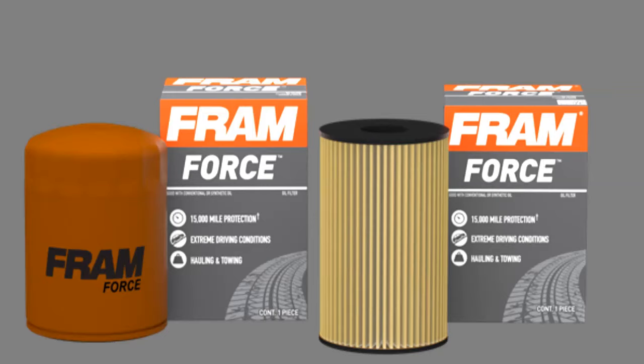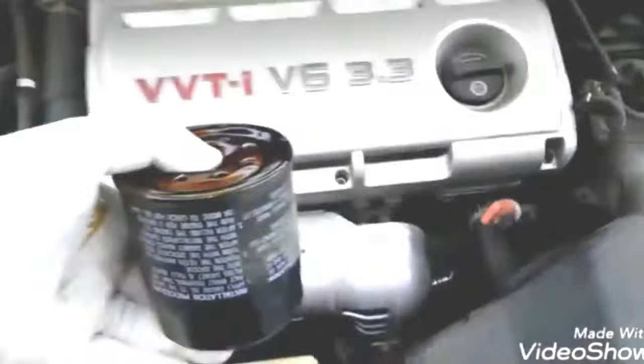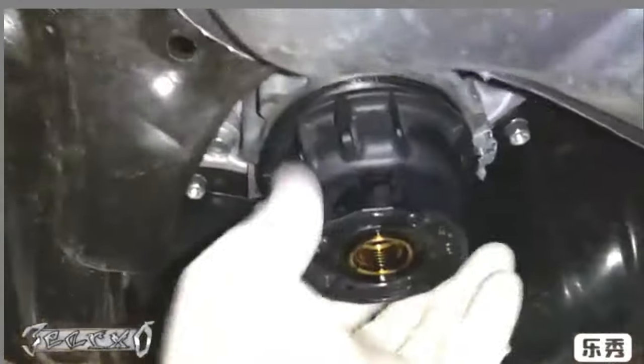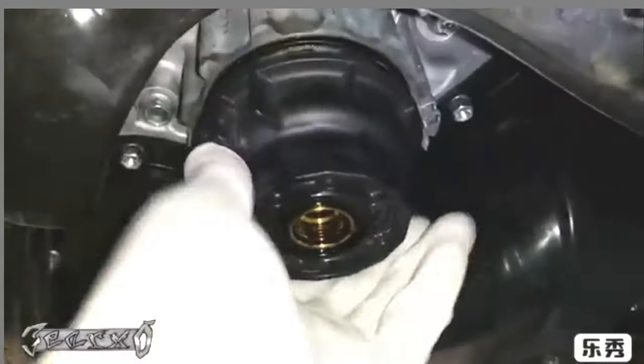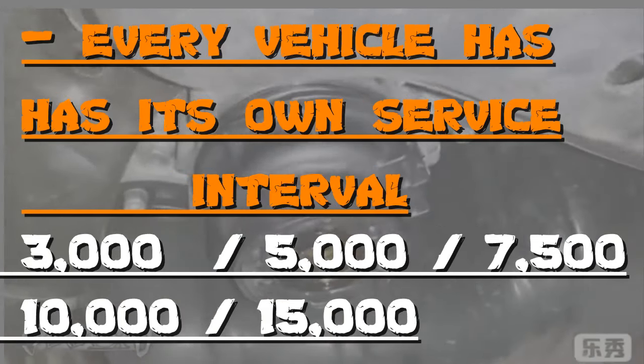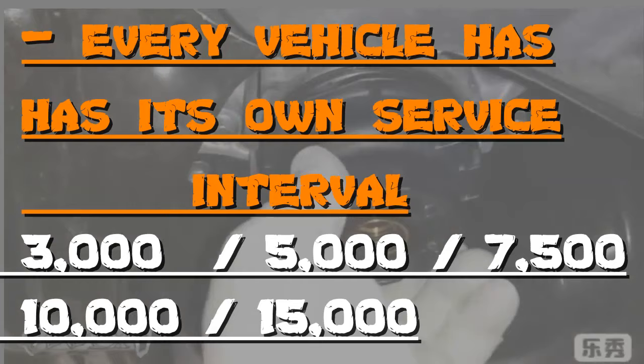It might be the orange one on the left, which is the classic spin-on, or the cartridge style where the filter media is changed when the plastic canister drops down. Some oil filters are easy to access — out in the open like this one — while others can be in tight spots buried under an exhaust or in another hard-to-reach spot. Then there's the canister style where the canister is removed, the filter media is replaced, and the canister reinstalled. Every vehicle has its own service interval.